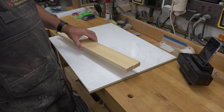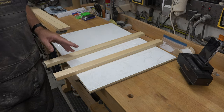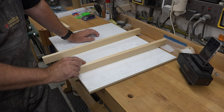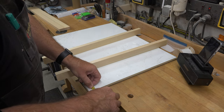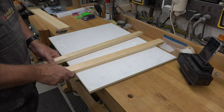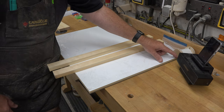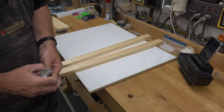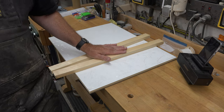The first thing we want to do is route a stopped rabbet in the side — a quarter inch deep and three-eighths of an inch into the board. It won't be the full length of the board; it's a stopped rabbet that will coincide with just inside the dimension of our hardboard, which is 18 inches. Let's get that done over at the router table.